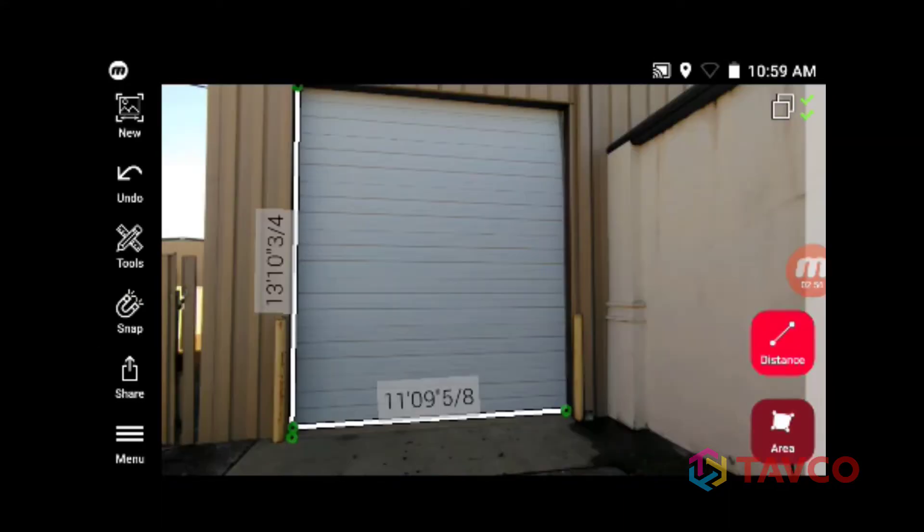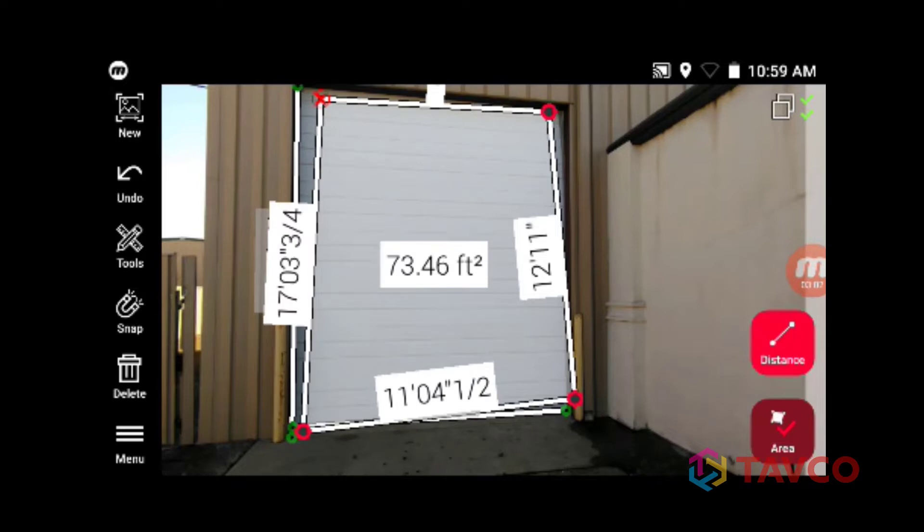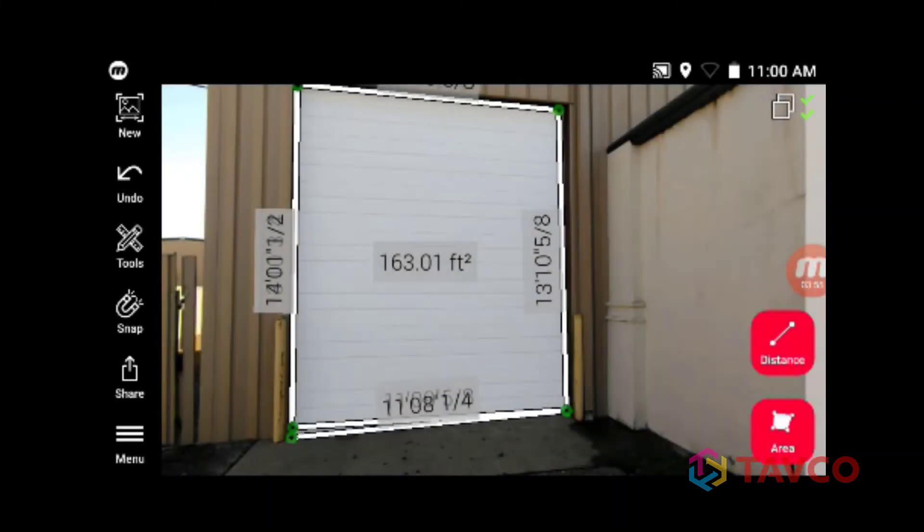You can also take area measurements with pictures taken on the BLK3D. The process is exactly the same as before. Just pick your points, zoom into the targets, adjust as necessary, and you're ready to go.